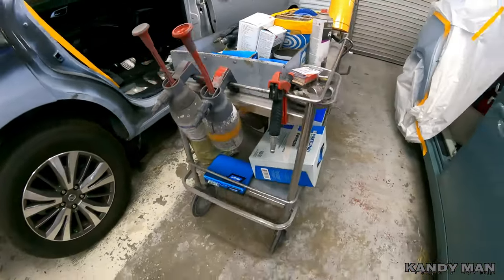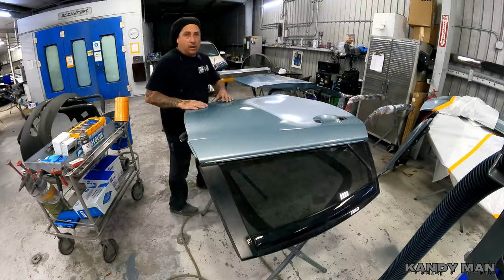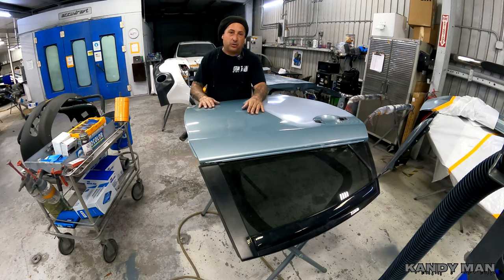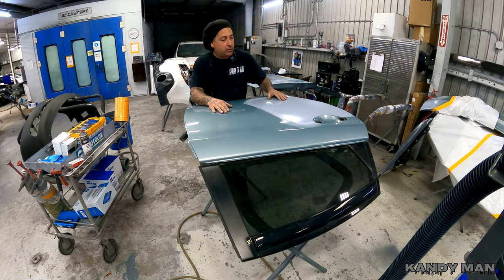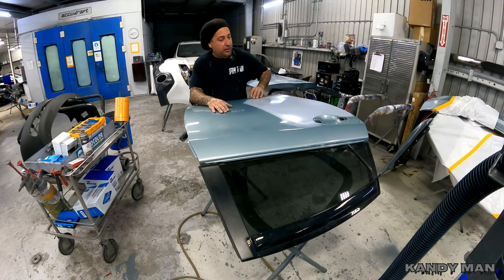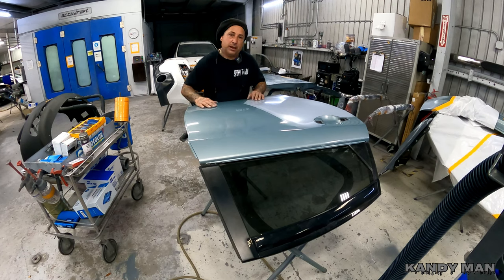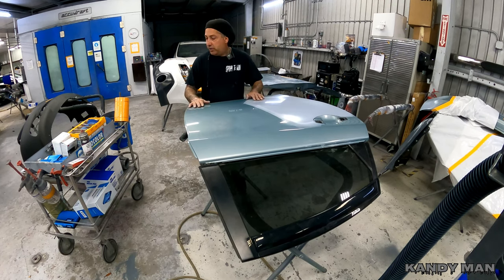Just wanted to show you the setup because some of you guys were asking about it. So I'm over here at this panel and I'm going to show you how I would prep this out. This is a blend and we've already primed it. When I was ready to tape it up for primer, I went ahead and 400'd it around the primer area and had it masked so nothing would get as much overspray on the blend panel. Now that the primer part is done, I'll show you what I do next.